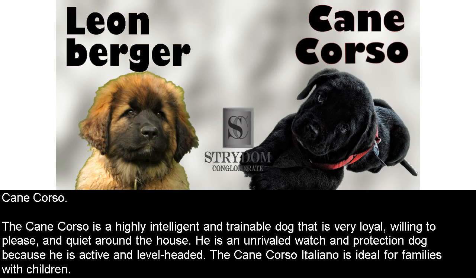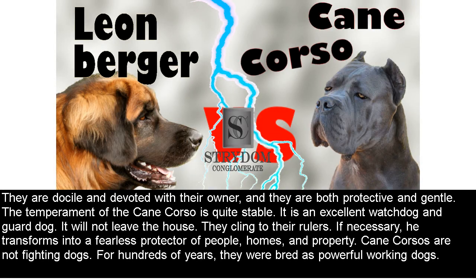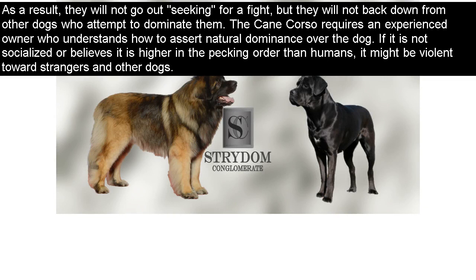Cane Corso. The Cane Corso is a highly intelligent and trainable dog that is very loyal, willing to please, and quiet around the house. He is an unrivaled watch and protection dog because he is active and level-headed. The Cane Corso Italiano is ideal for families with children. They are docile and devoted with their owner, and both protective and gentle. The temperament of the Cane Corso is quite stable; it is an excellent watchdog and guard dog. It will not leave the house and clings to its owners. If necessary, it transforms into a fearless protector of people, homes, and property. Cane Corsos are not fighting dogs; for hundreds of years, they were bred as powerful working dogs.